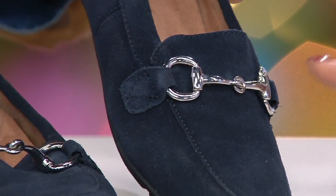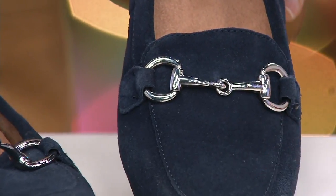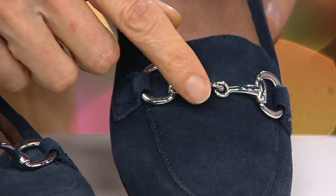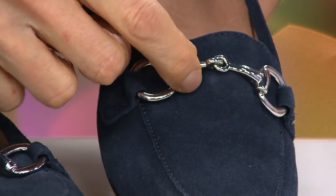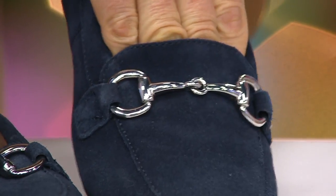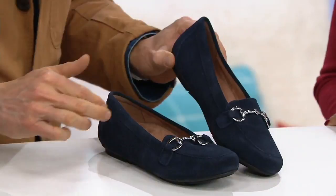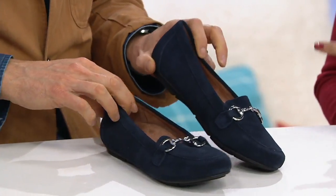It's very Gucci. A nice design feature is that little join in the middle, which means it's a little more floating. If it were one piece, it would actually dig into the top of the foot. That little bit of movement means it's going to sit really nicely over the upper.